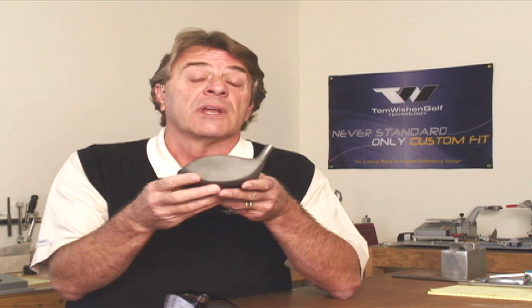The variable thickness design means that the center area of the face is just a slight bit thicker than the surrounding perimeter areas. This creates off-center hit face flexing, off-center hit smash factor, and off-center hit performance that allows you to hit the ball three quarters of an inch — even a little bit more than an inch off-center — and still not lose very much distance at all.